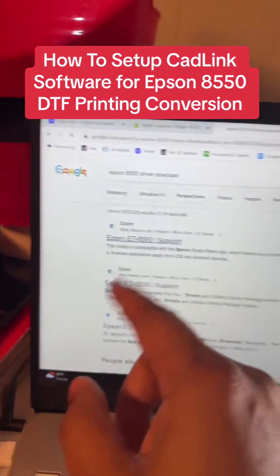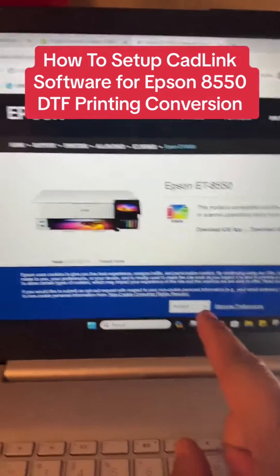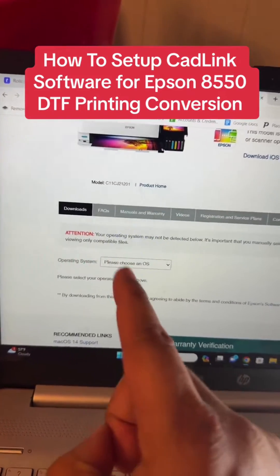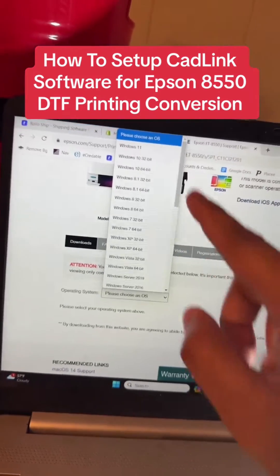It's the very first result. Click on it — as soon as you click on it, it's going to make you accept, so hit accept. Then scroll to where it says 'Choose your operating system.' You have to have Windows 10 or Windows 11. Those are the only operating systems that are going to work.